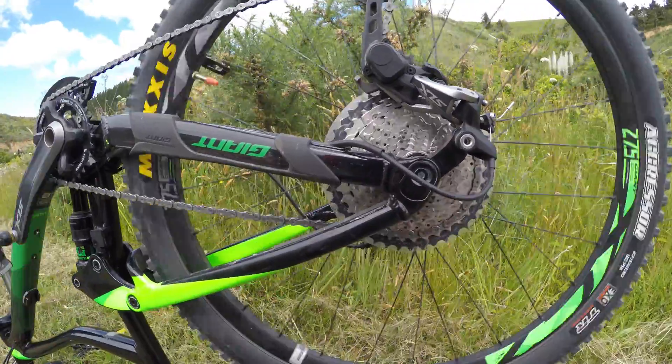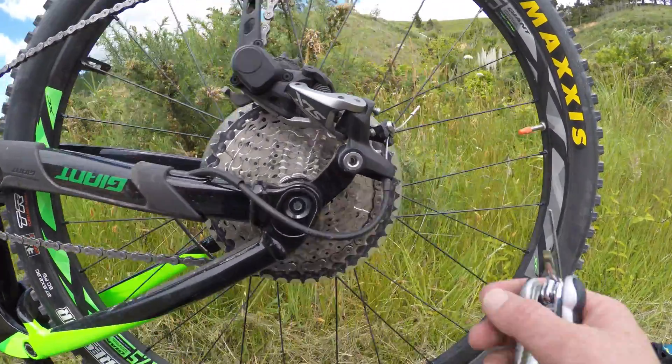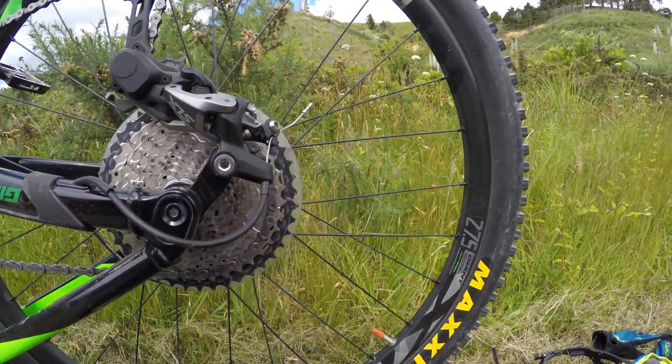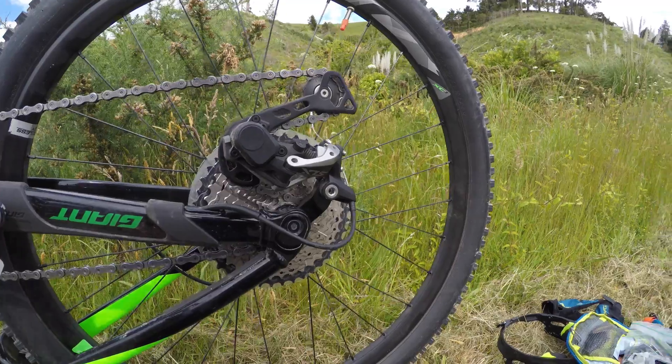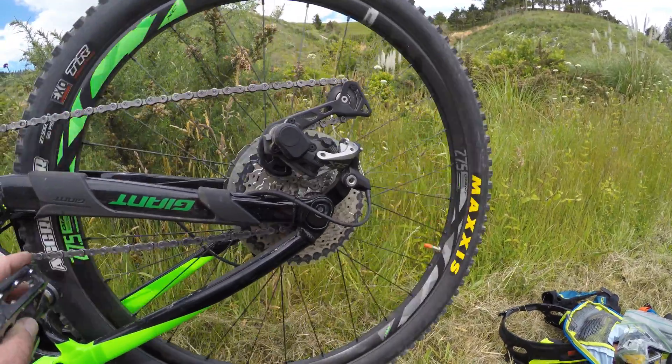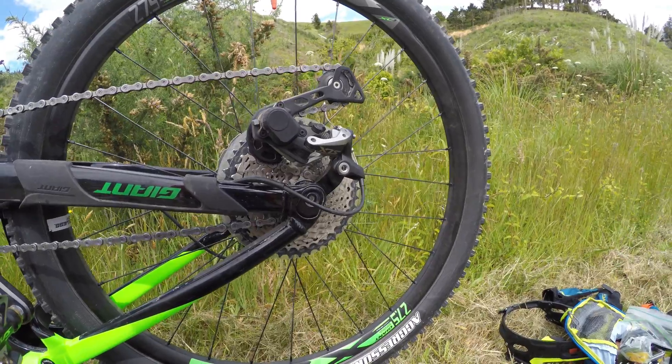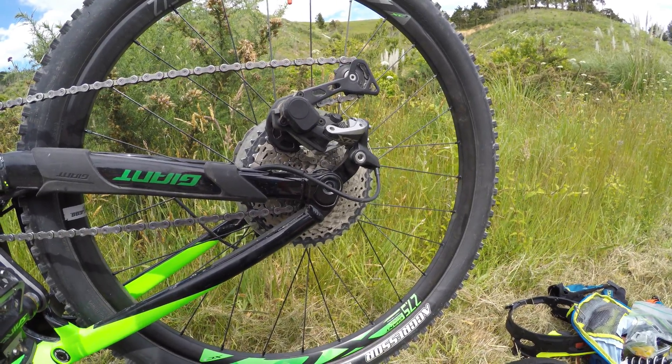I was messing about with my derailleur last night changing the cable and it's just not quite tuned properly, so I have to stop for a little bit of tuning. Now this is why it's good to learn how to do maintenance to your own bike — because when you cock it up the first time, at least you can rectify the problem that you made.